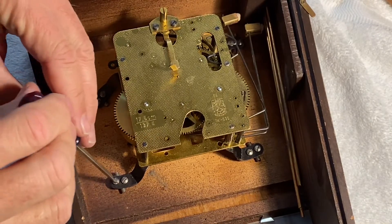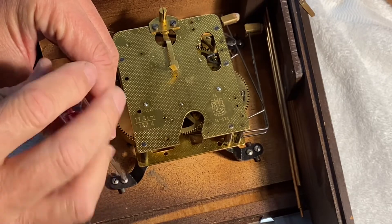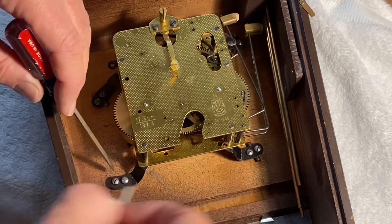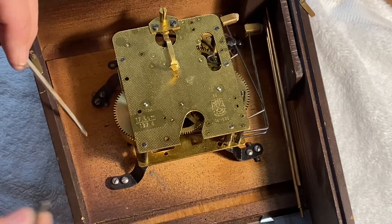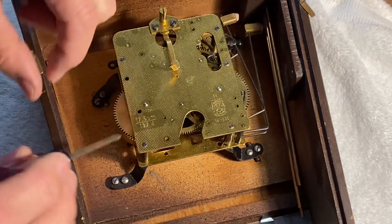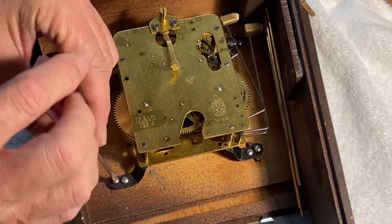This is something I haven't seen before — the movement is attached to the case with eight screws, and at each one of these little ears there's a little piece of metal, I guess to make it stand off the case just a little bit. It's just a piece of steel rod, so I'll have to hold onto those. That'll be a little tedious getting back together. Let's go ahead and get the screws out and take the movement out.